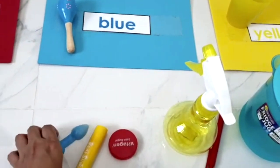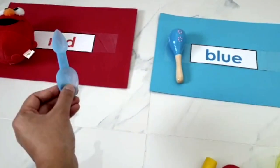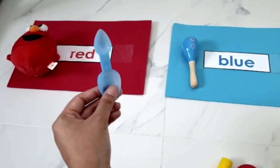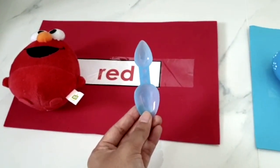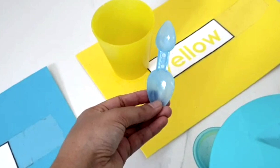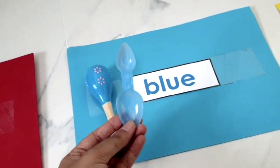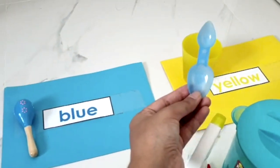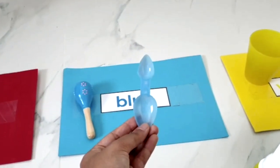Next, Teacher Yanni is going to hold an item. And if it is the correct colour, you ask me to stop. Can you do that? Let's go. Is this red? Is this yellow? Or is it blue? Which one? Oh, did I hear you say stop?